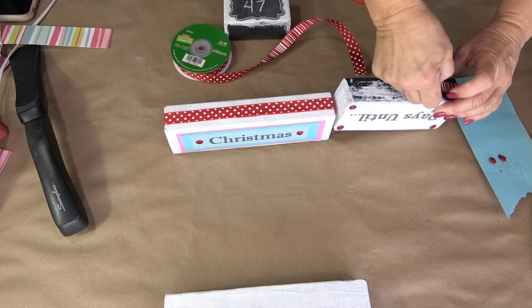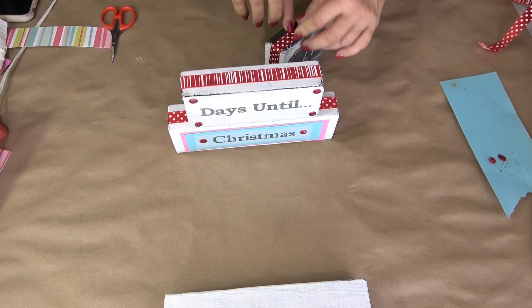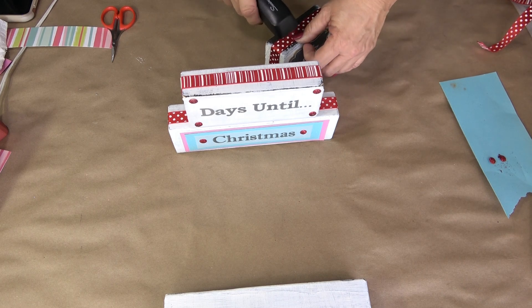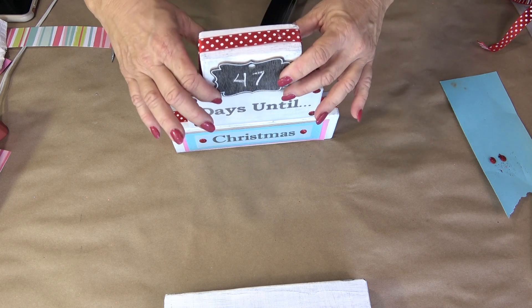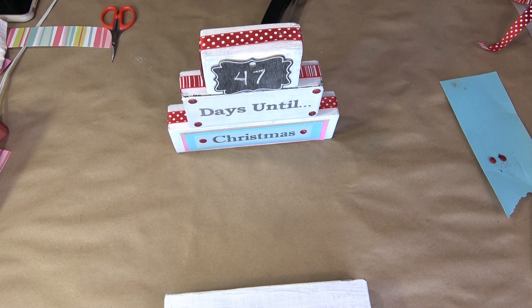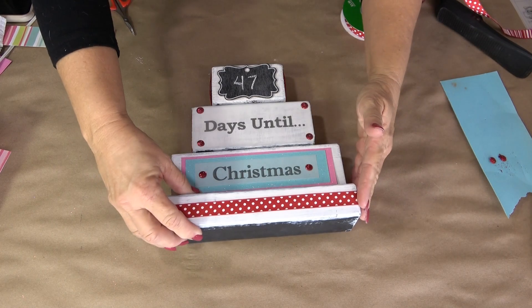Once that was in place, I went ahead and wrapped some ribbon around the top block — that one I did have to cut. Then I wrapped some ribbon around the base, and it's absolutely coming together now. You can see where we're going with this.